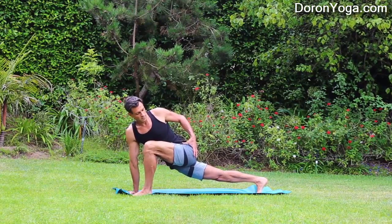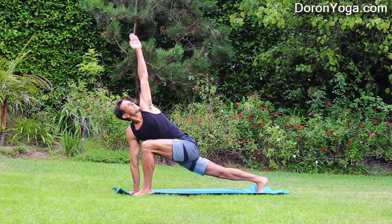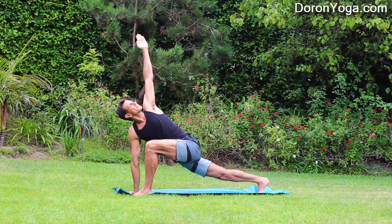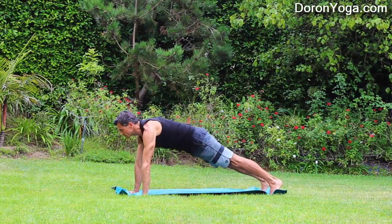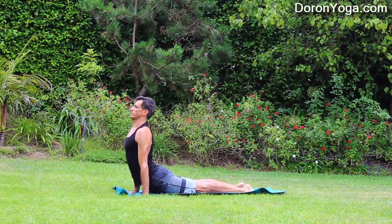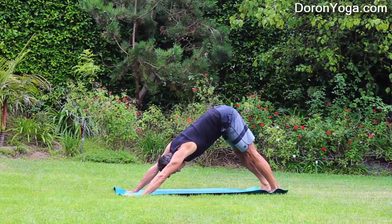Then we'll take the twist — keeping the hips low. You can see it's one straight line: back leg, front knee, then opening up if possible, looking up to the left hand. Breathing. Hands down to the ground, step it back. Chaturanga — inhale, Urdhva Mukha, upward facing dog. Exhale, Adho Mukha, downward facing dog.